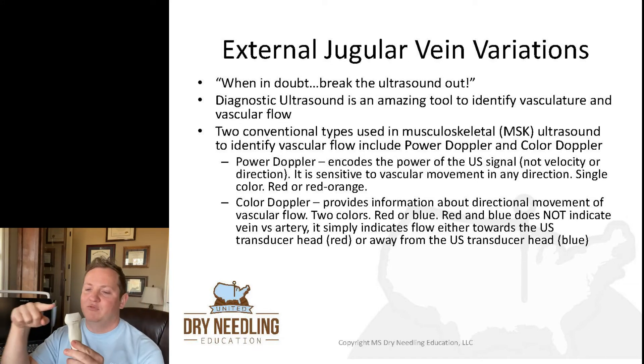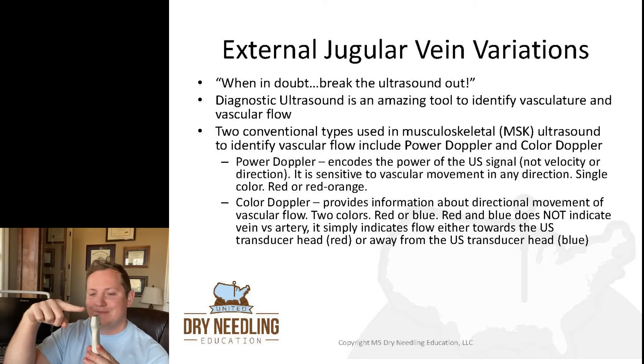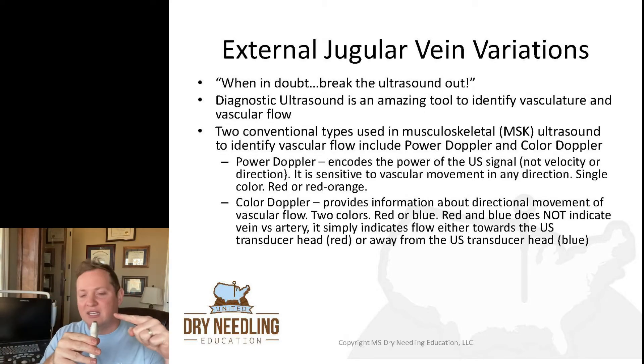Red and blue in color Doppler does not indicate vein versus artery — it simply indicates the direction of flow: whether it's directed toward the ultrasound transducer head or away from it. If flow is going toward the head it may appear red; away from the head it may appear blue. This also depends on how your transducer is oriented — there's always a little indicator to help with orientation, but it can get complicated depending on the direction the transducer is pointed relative to the vasculature.